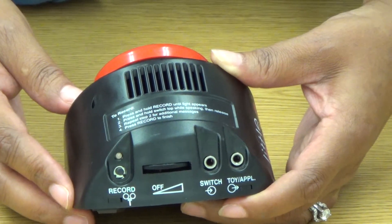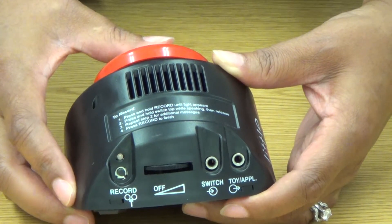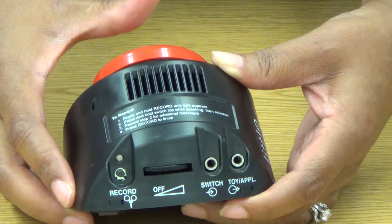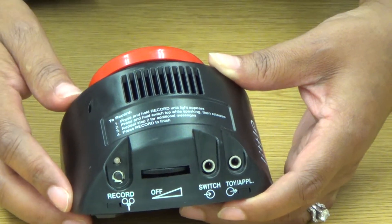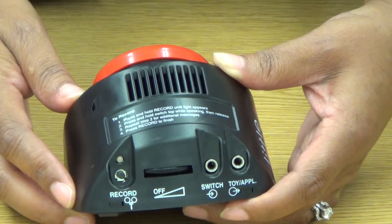Now that I'm out of record mode, I should be able to hear all of my messages back in sequence. [Playback: "One, two, three."] As you can see, each of our messages is a different button press.